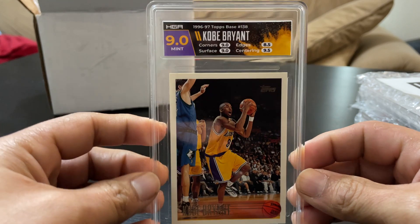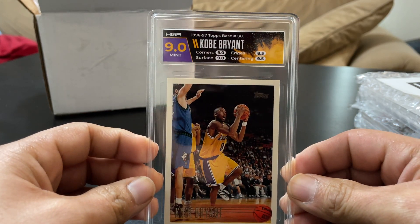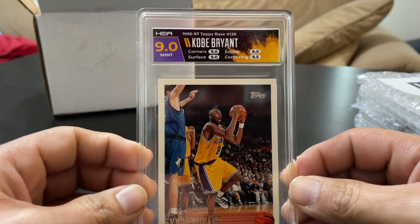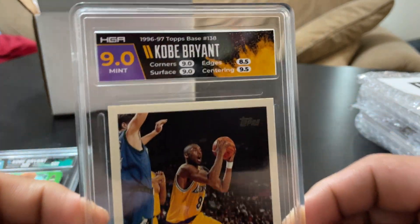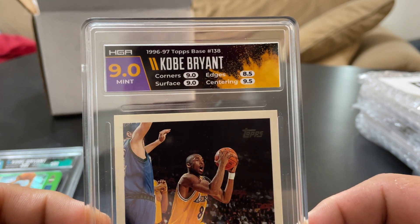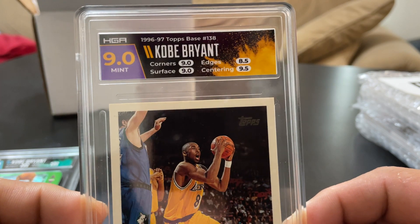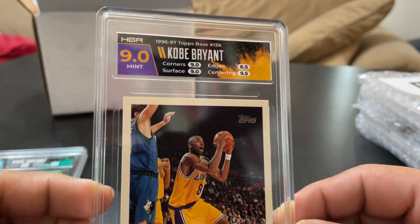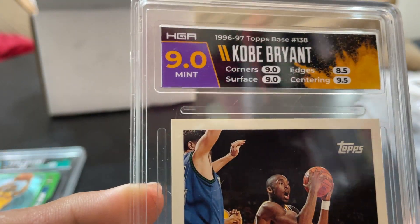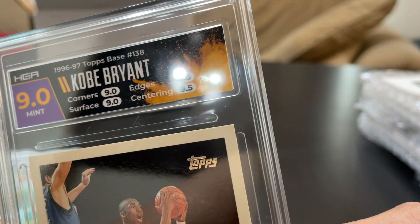Next one is a Topps rookie base. I do like the label on that — that is the team match. Corners nine, surface nine, edges 8.5, centering 9.5. I knew the centering was going to be good; I thought this card might have gotten about a 9.5, but I guess not.